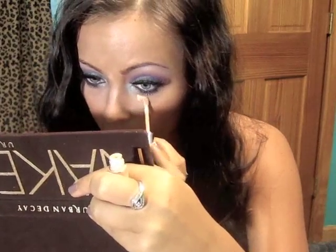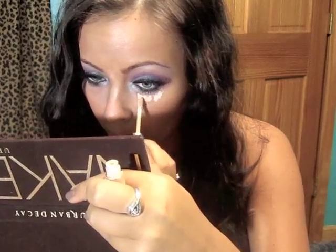Now I'm just going to take a little bit of concealer — this is Physician's Formula — and put it underneath my under eyes just because there is a little bit of fallout.